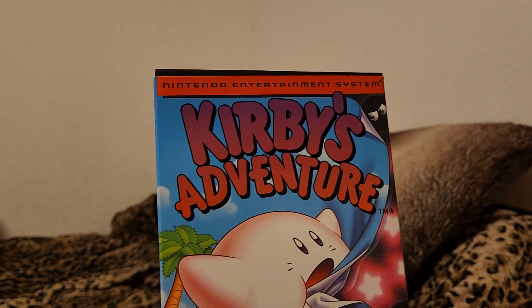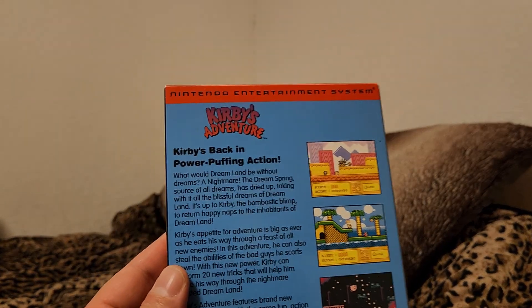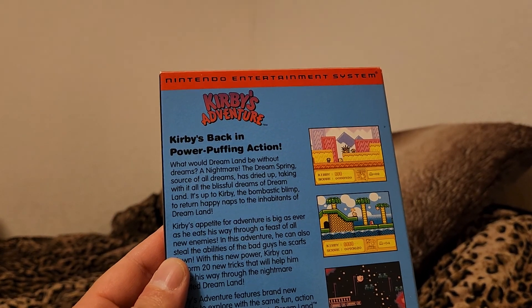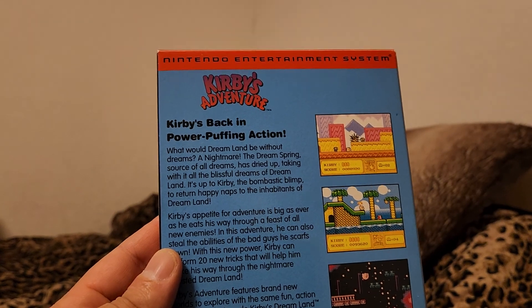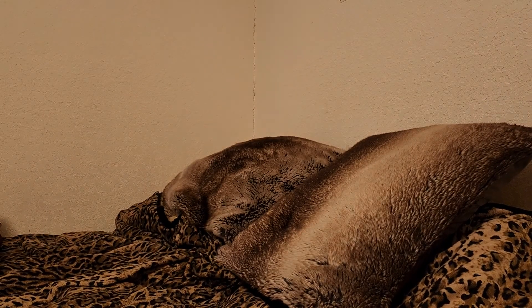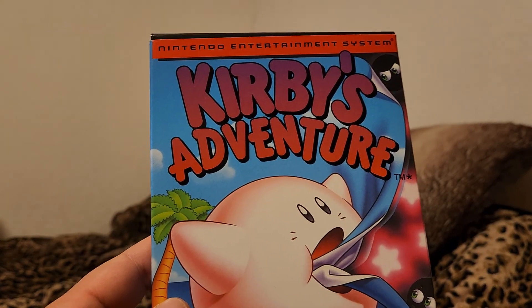Near-mint copy of Kirby's Adventure on NES. I'll just show the box because I don't want to open it — I've shown it before. Comes with the sleeve and everything you need to know — sleeve and maybe a poster or something. It is as complete as can get, I believe. Very minty box, Revision A box. Love it.